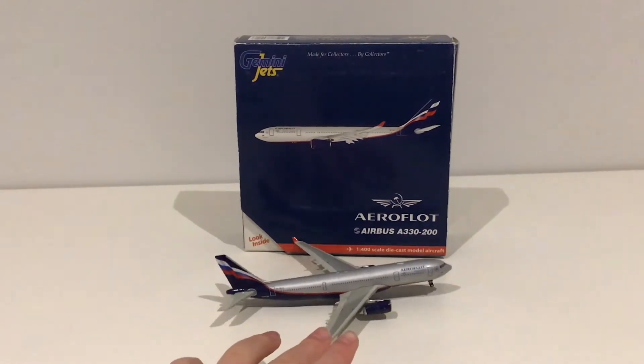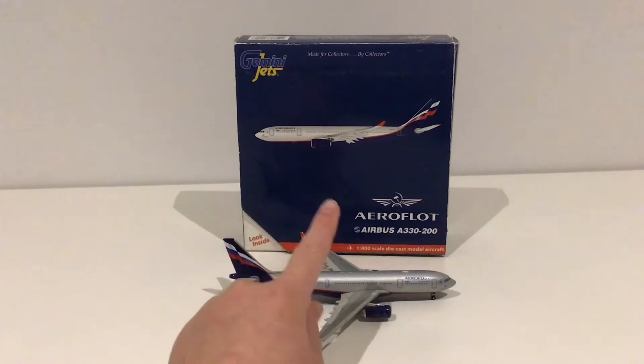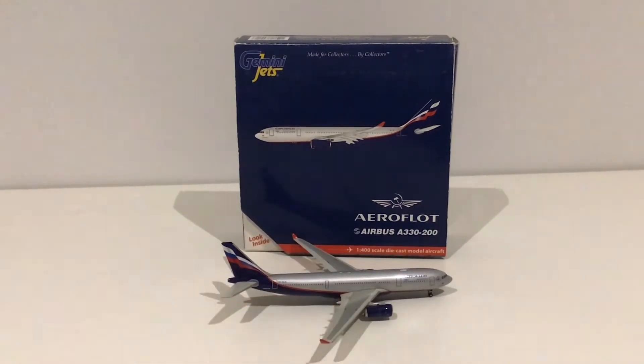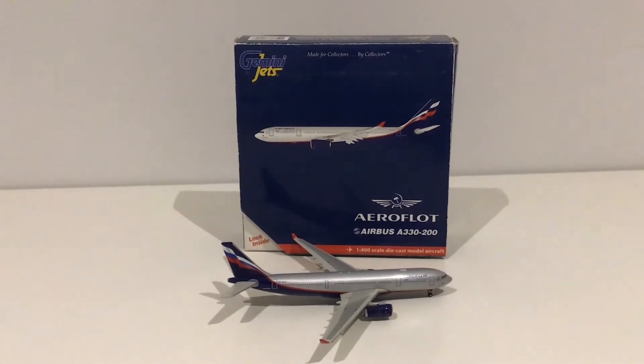Anyways, without further ado, let's get straight into the model review. Today we're reviewing the Gemini Jets 1 to 400 scale Aeroflot Airbus A330-200. I got this model from eBay — I think it was around three or four months ago.